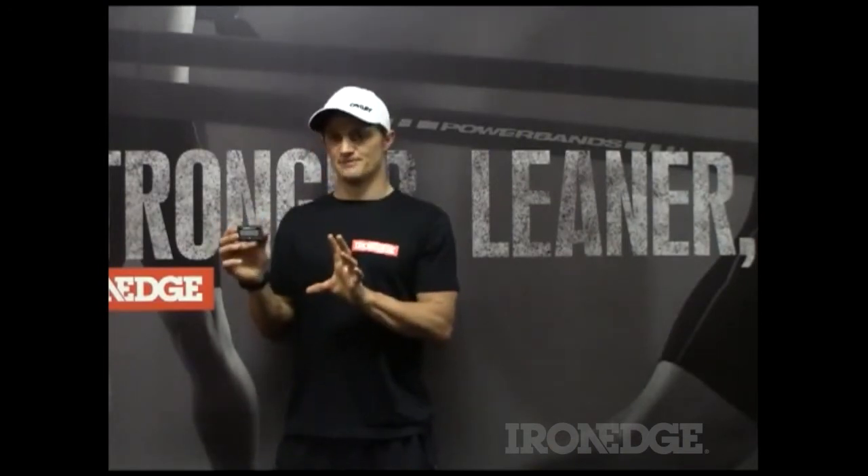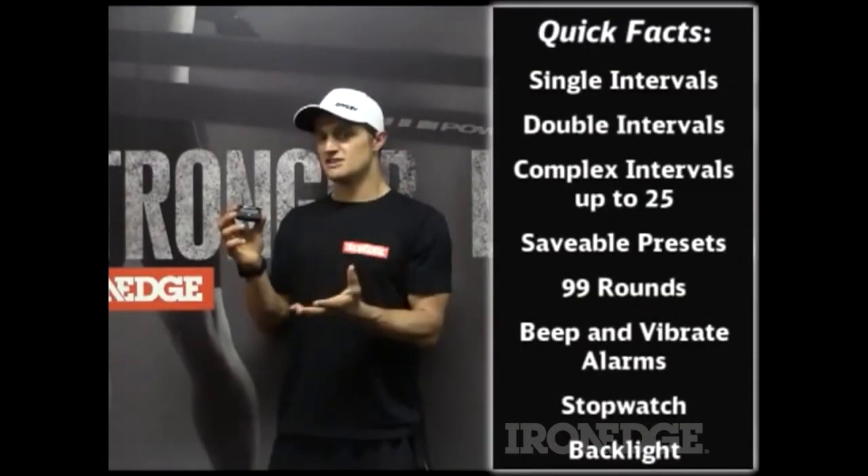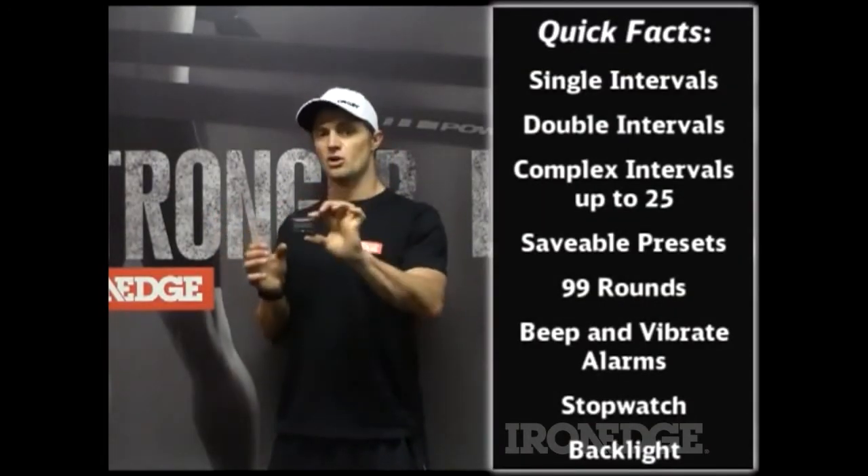Basically, the new addition to the Gym Boss Max is the complex intervals function. So you've got your standard intervals — your single, your double, and the stopwatch — but you've also got the complex intervals.